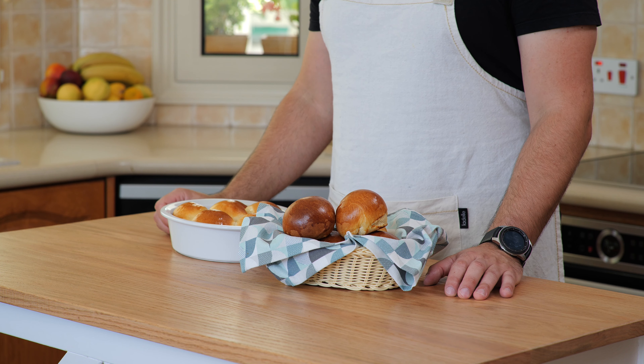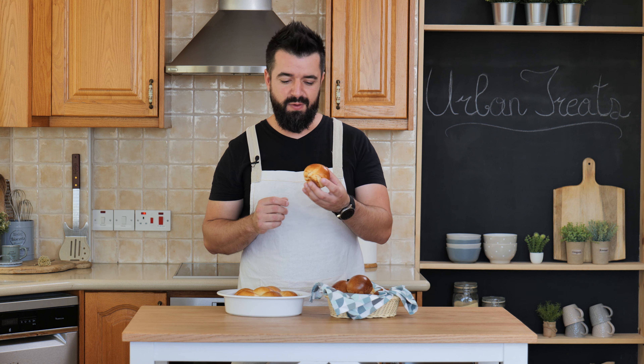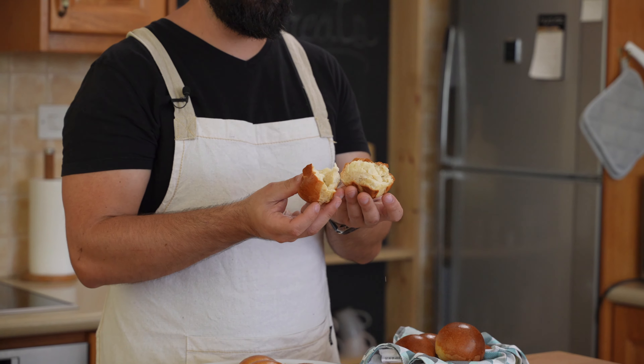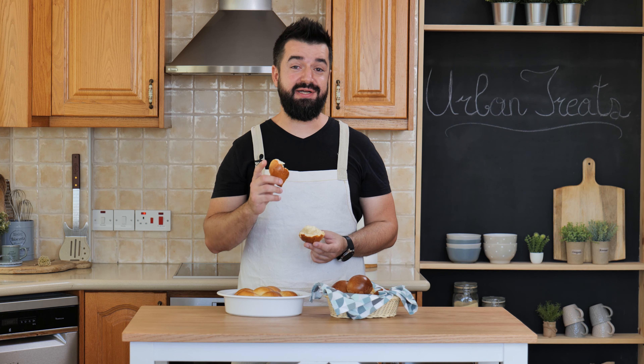We are ready for the taste test! But before we do, if you've enjoyed this video make sure you leave a like, leave any questions in the comments, and subscribe and ring the bell button for more videos like this. Now, let's open a roll and see how they look on the inside — oh, look at this, beautiful! Smells absolutely great. Taking the first bite — you're going to love these, they're sweet, soft, buttery and absolutely delicious. Thank you for watching, I'll see you next week!